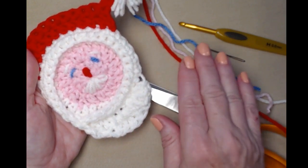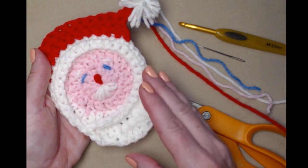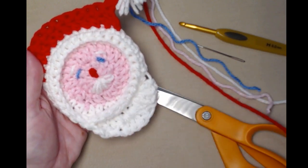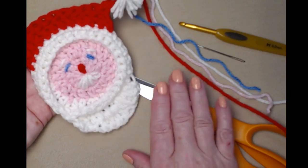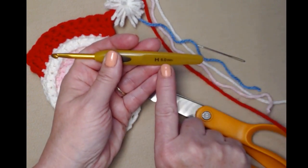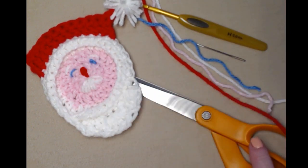I used acrylic medium weight number four. You can also use cotton if you're going to be using these for glasses of iced tea that will sweat — cotton will absorb that. But if you just want to use them for fun or to protect a wood surface, acrylic is just fine, and you don't need much — not even an ounce of each color. We're going to be stitching with an H hook today, a 5.0 millimeter crochet hook. You'll need a needle for weaving in your ends and for adding the face, and of course scissors.